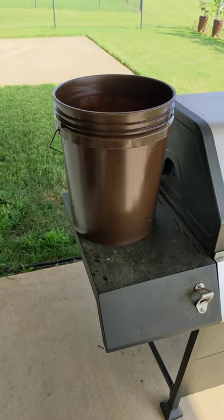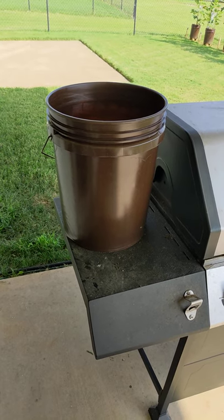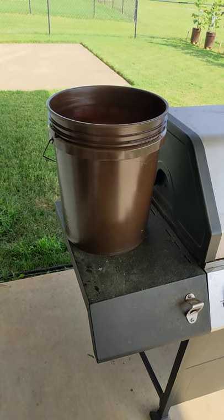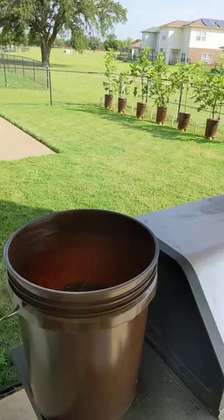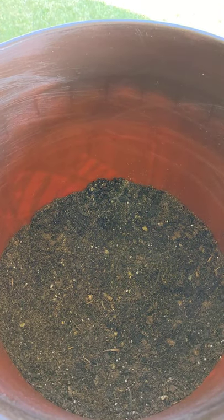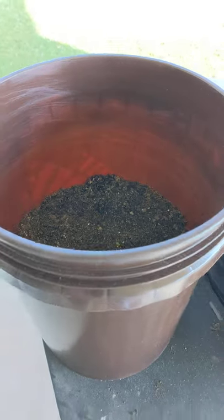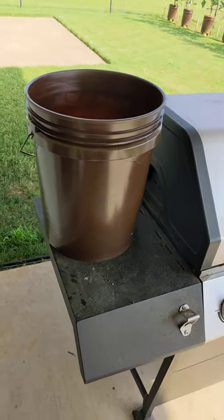Coming at you today with an air layer up pot from one of my Smith fig trees. This is a five gallon bucket I got from Home Depot. I spray painted it a nice brown color to match my other fig trees. Inside I have some regular potting mix mixed with some Miracle-Gro potting mix — about a half-and-half solution.